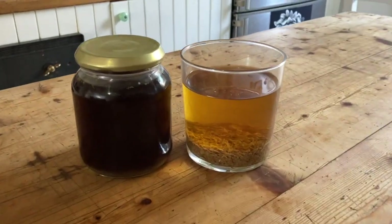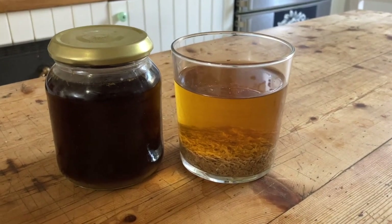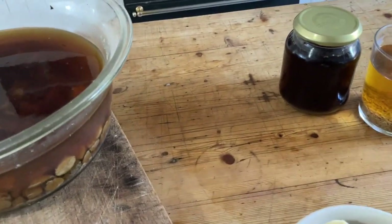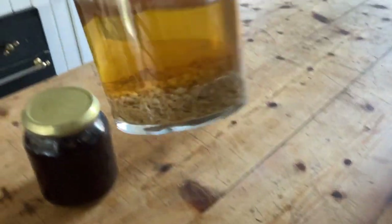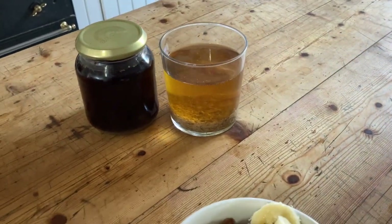Good morning. Not much tannin was left in the shredded stuff, which means I'm going to put it on my cereal this morning. The stuff that's been leached will need to be either used wet as it is or drained and dried out.